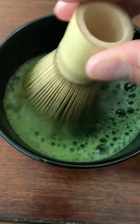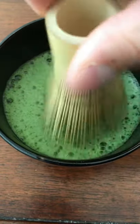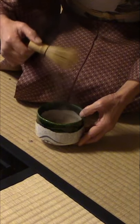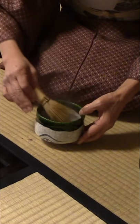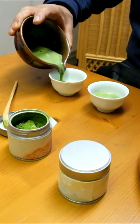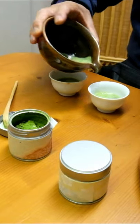The best way to prepare a nice foamy bowl of matcha is with a traditional chasen or bamboo tea whisk. This is made out of a single piece of bamboo. The 100 bristles on the chasen move through the water and aerate the tea, which helps the matcha develop a nice foam.